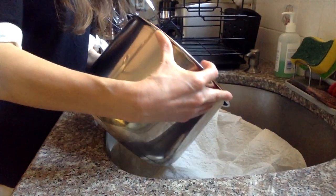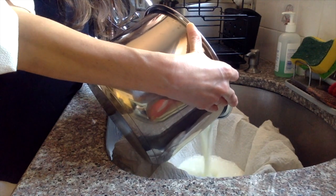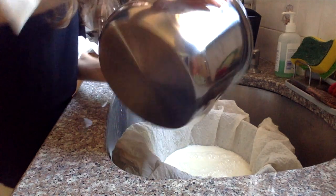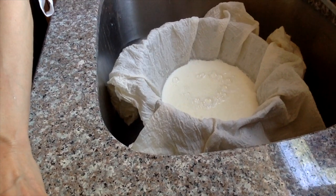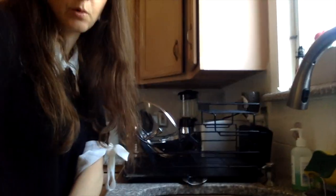We're going to pour it into the cheesecloth and strainer. You can put a large bowl underneath if you want to catch the whey, especially if you're going to save it. You can already see the solids separating from the liquid. For moist, creamy ricotta, drain for five minutes; for firmer ricotta, you can drain it for up to four hours.